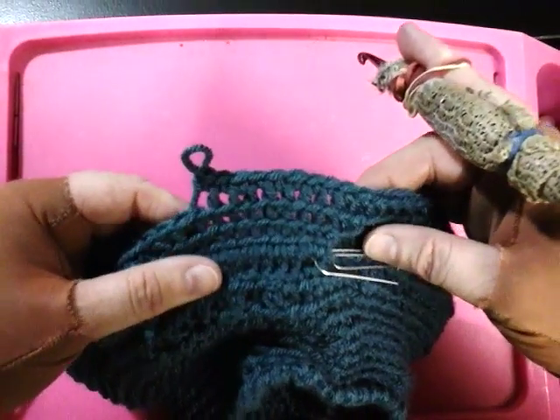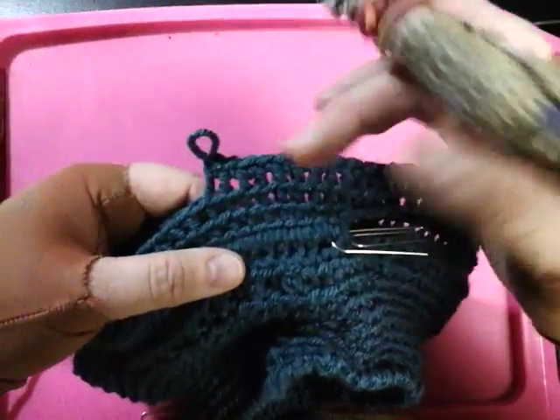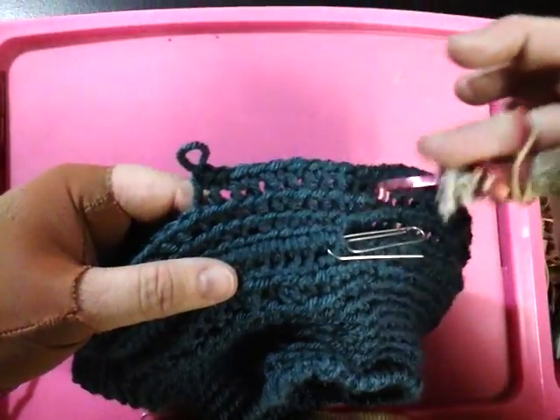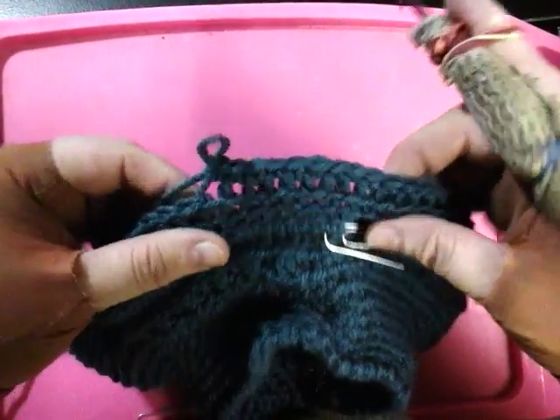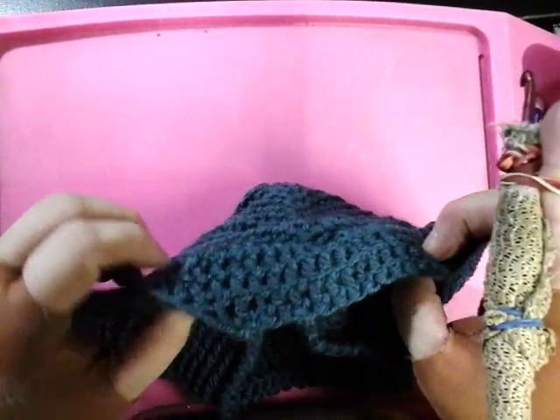As the work grows, you can see it more. Here's the front — you can see the horizontal appearance of the stitches. On the back, it looks like a grid.